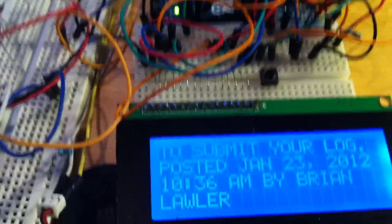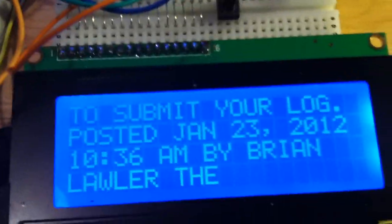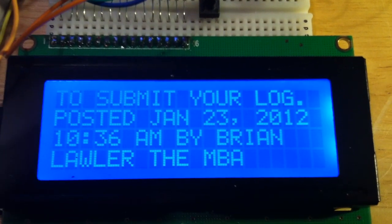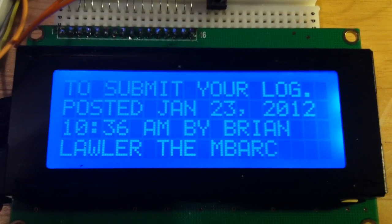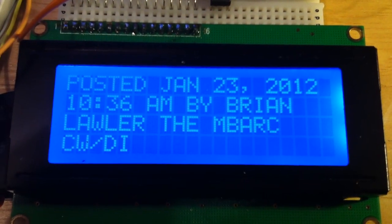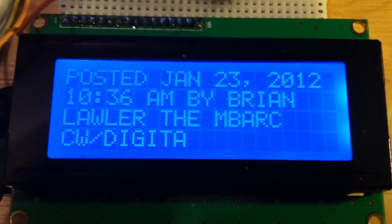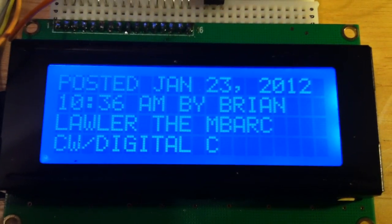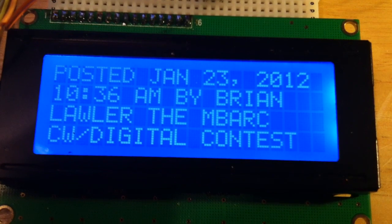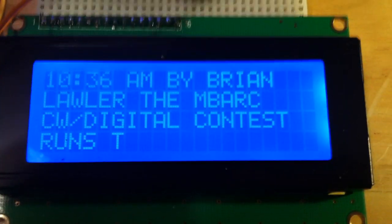Now let me get over to the laptop. I'm going to click the play button. And what you see now is Arduino copying code at 12 words per minute and displaying it on the LCD display. The text scrolls, and we also have word wrap so that words do not run over the edge of the screen. The software automatically adjusts to the speed of the sender.